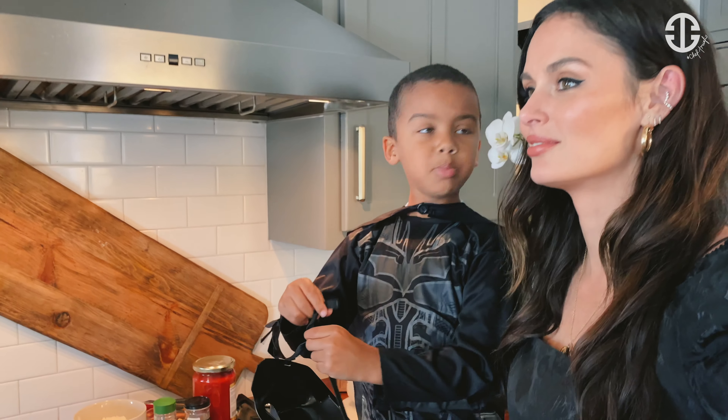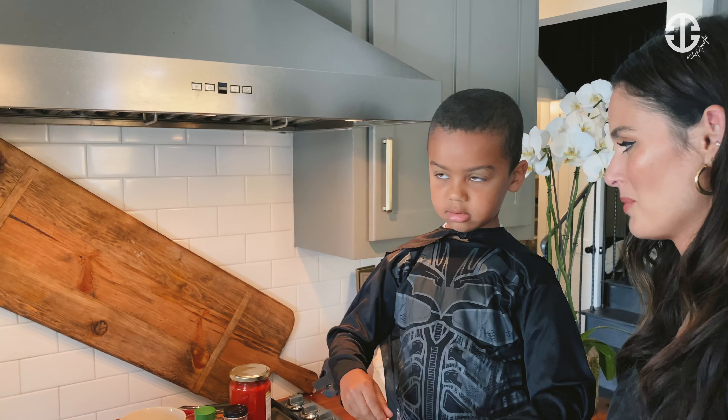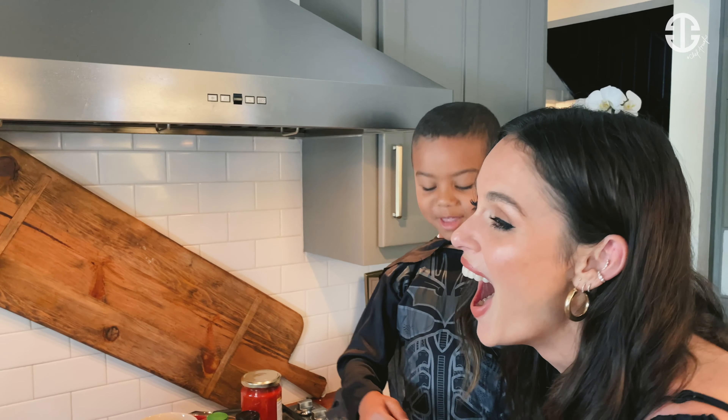Are we making bolognese? Nope! That's how you do it. It's no way we're making bolognese. Okay, forget about that.